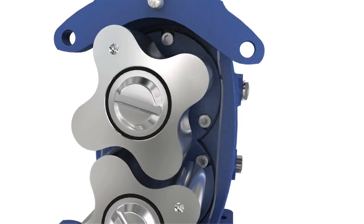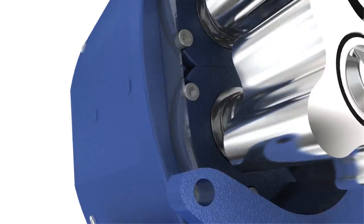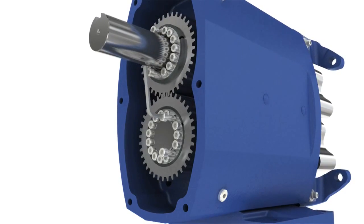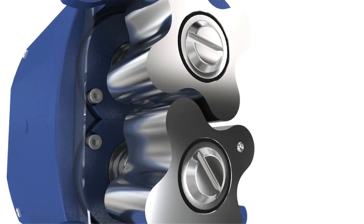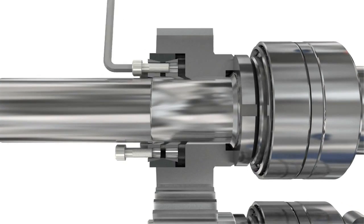The SX features the taper lock timing system. By simply tightening a few screws, the gear and shaft are securely locked together. This system allows quick and easy synchronization of the rotors, highly simplifying the timing procedure and reducing maintenance cost.